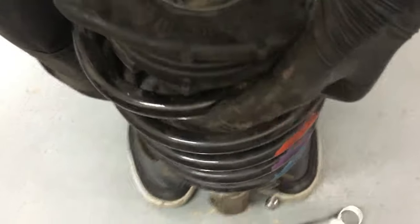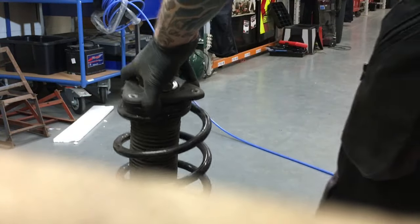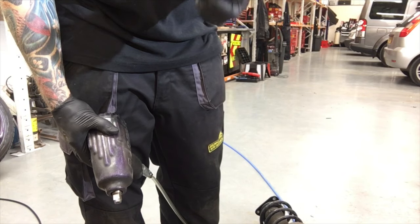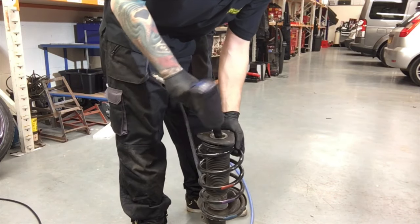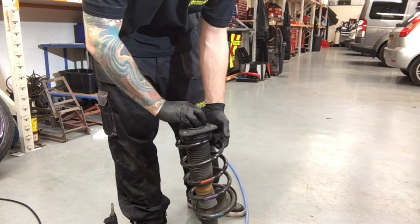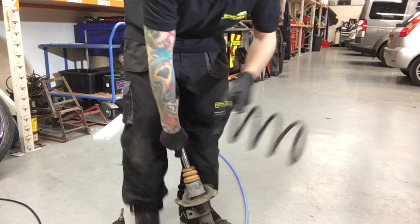So what we're going to do is undo this bolt. I should really use spring compressors — I've got them here but I've done it enough times now so I know you can do it without them. 18mm. I'm on the front camera now so quality is a bit shitty. Take your old springs off.